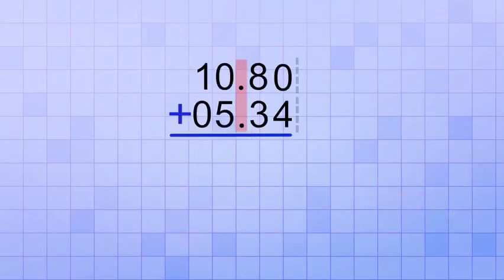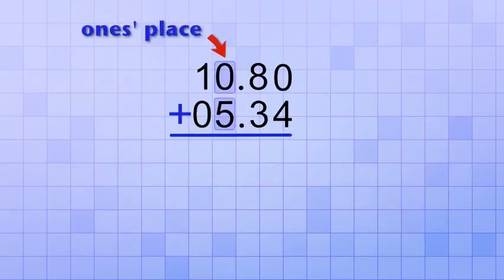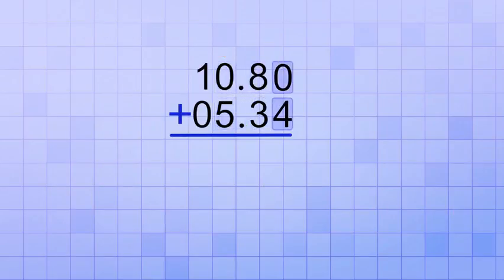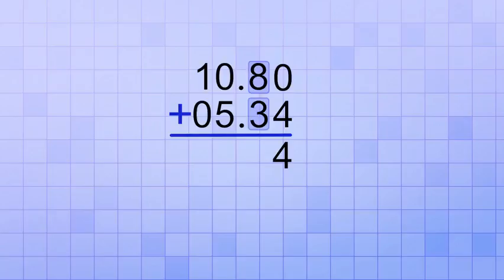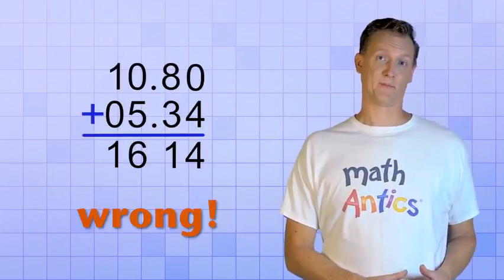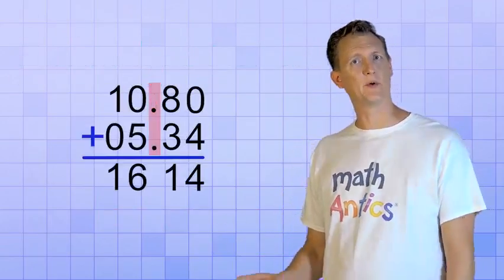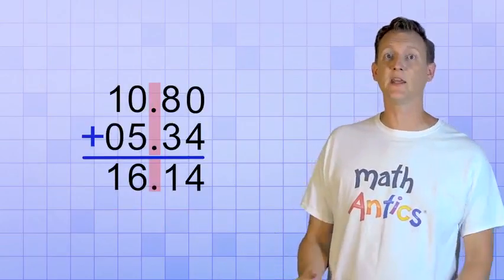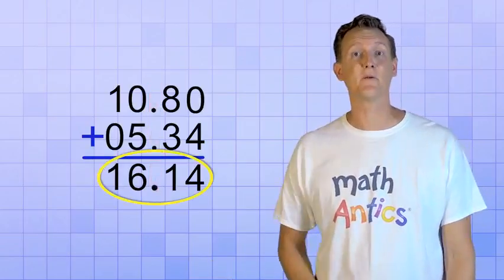Now that these numbers are lined up by their decimal points, we can add them column by column. But instead of starting with the ones place like we always did with whole numbers, we start with whatever number place column is furthest to the right. In this case, that's the hundredths place, so we'll start there. We add the digits in each column, carrying as needed, and we get 1614. But we're not done — there's one last really important step. We're doing decimal addition, so we can't just forget about that decimal point. We need to bring a copy of it straight down into our answer line, so we keep the same reference point for our number places. Now we can see that the answer is really 16.14.